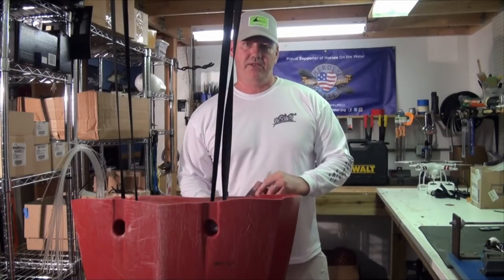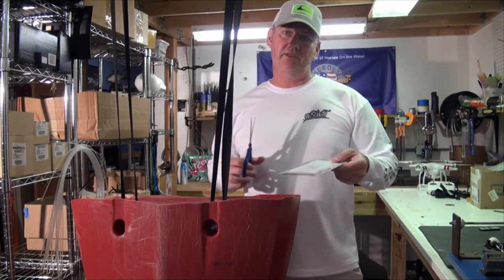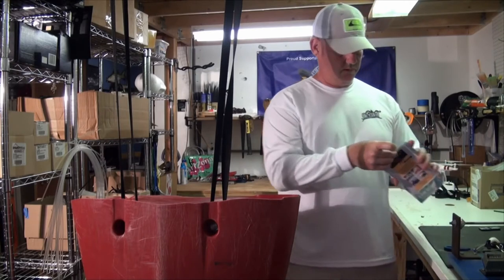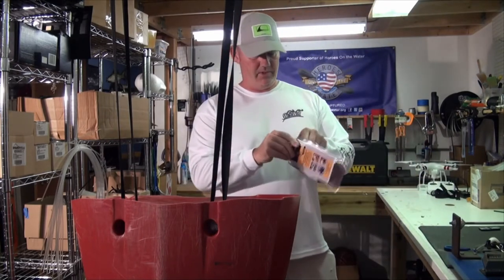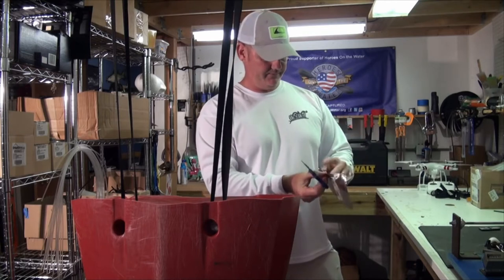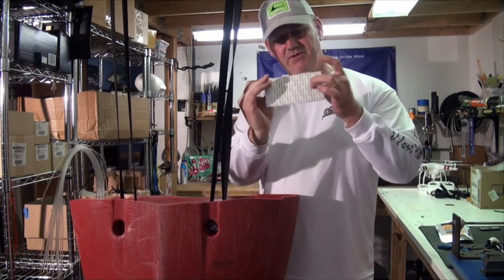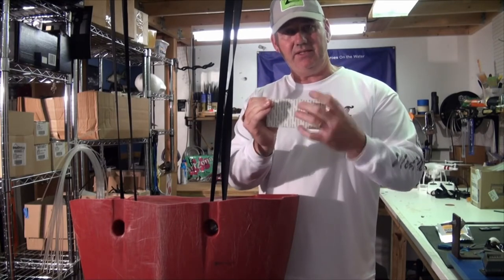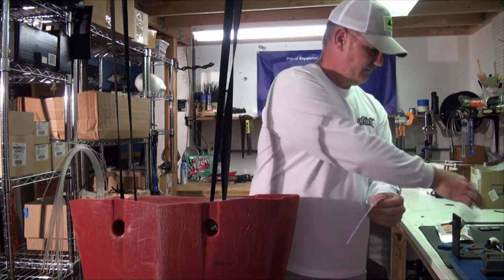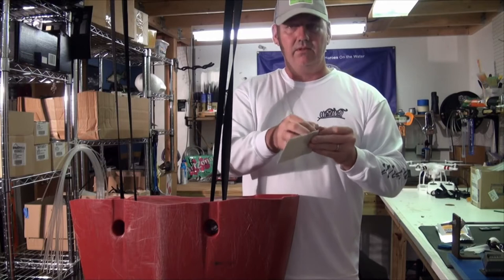The product we're using today is Quick Patch. This is what the product looks like when it comes in a package — it's pretty simple to use. I've cleaned off the area that I drilled. Once you open the package, you'll notice there's a pliable patch inside. You have two sides: a side with a clear finish and a side with some white backing on it — that's the actual sticky side that you'll be sticking to the kayak.